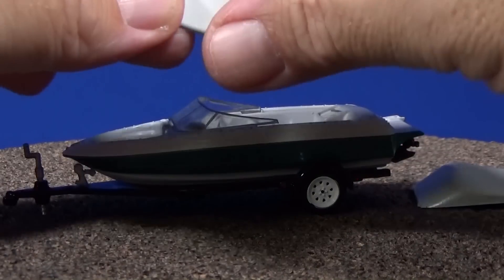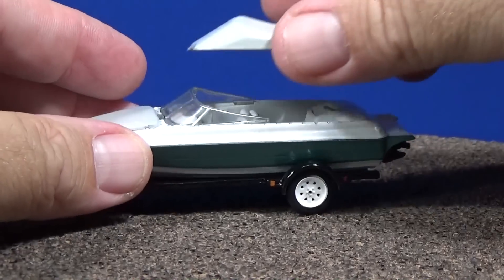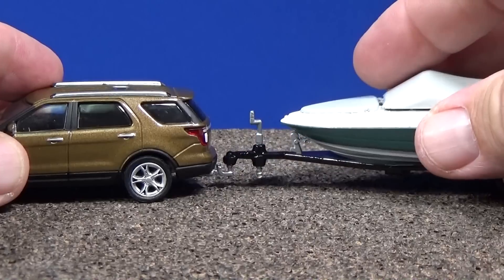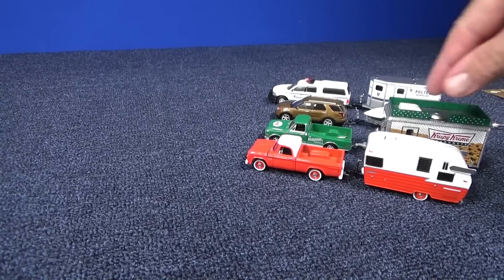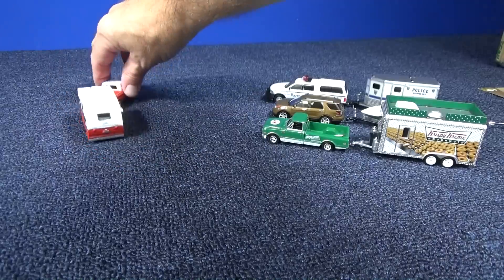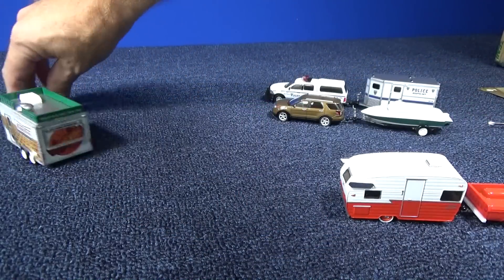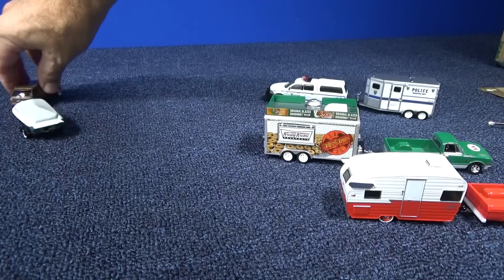The front cover snaps right in. The other part just kind of sits there but still looks good. You've got your little boat — you're going to go out for the weekend with your Ford Explorer and your little boat and trailer. Some of the hitches snap on, and some just kind of post on. But it holds on pretty good. For those of you who like to roll your vehicles around, be gentle and I think it'll be just fine — intended for 8 and up. Really like that one. The boat is a nice addition to the Hitch and Tow lineup.